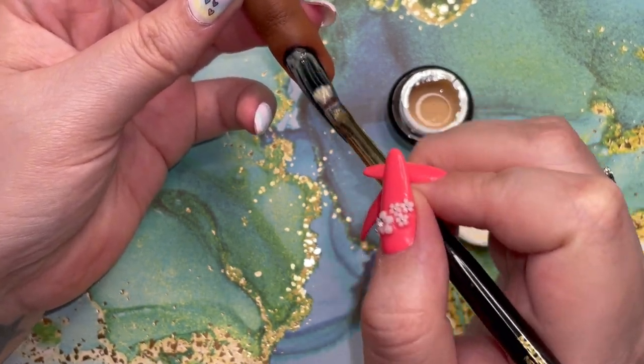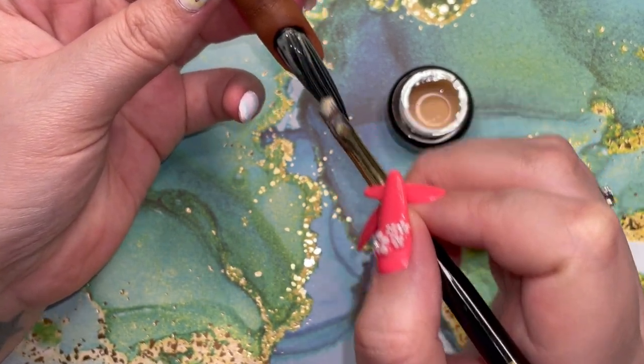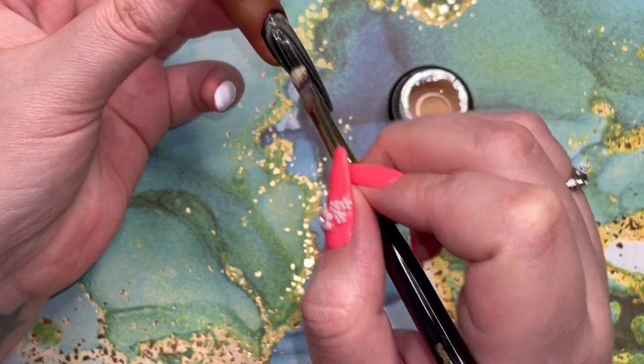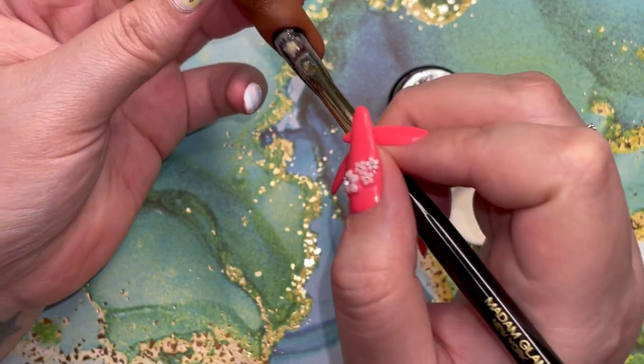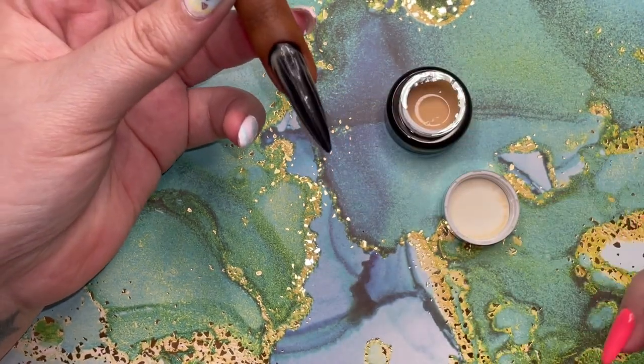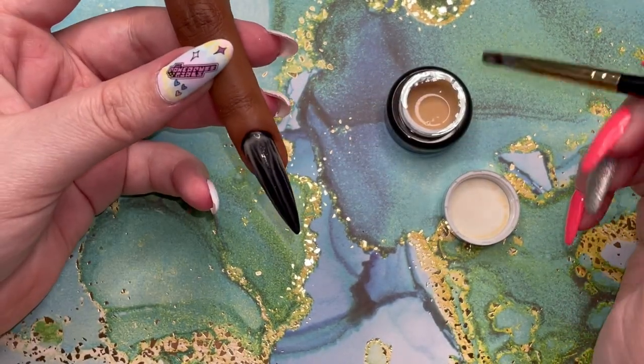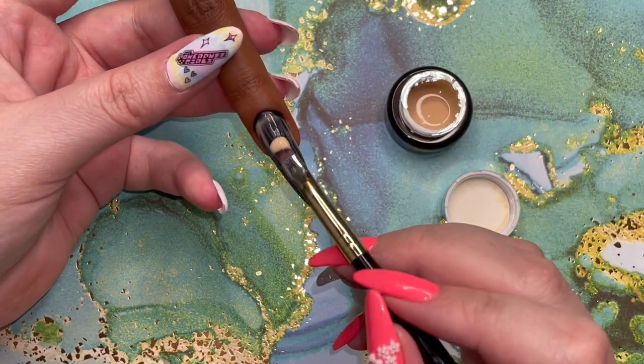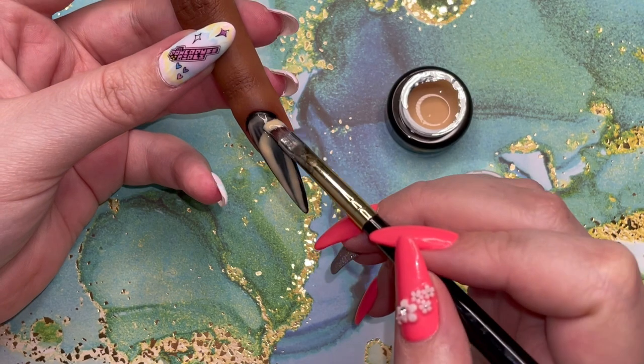When they say that this is liquid sensor, they're not joking. You should definitely work in thin coats. Off camera, I ended up trying to put a top coat on this and it just slid right off. So I wiped the nail clean because this is an air drying product, not a product you cure.